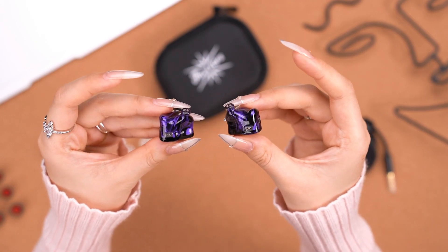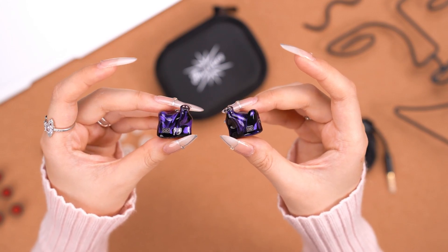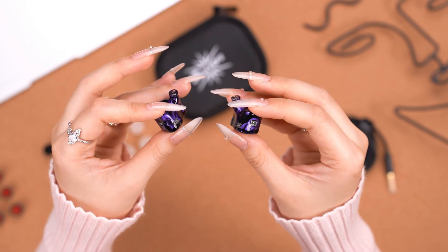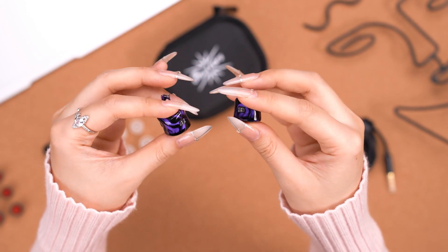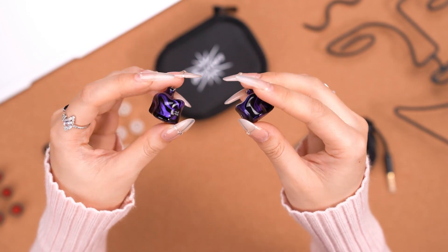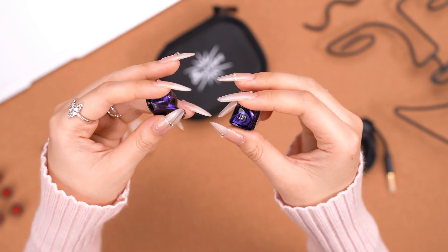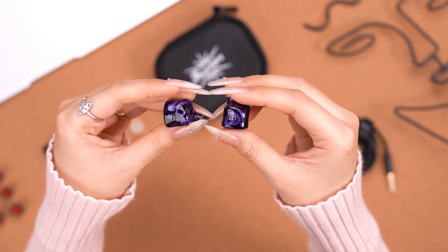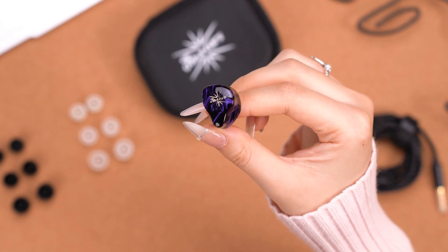From this side we can see a long and curved nozzle to fit our ear shape. I think this design is really ergonomic — you can see all the curves here, and this shape won't hurt your ear canal. This part here is the tuning switch, which I'll show you later.